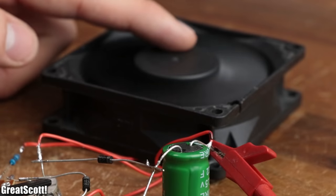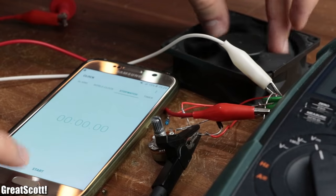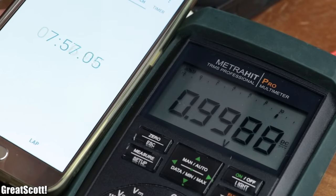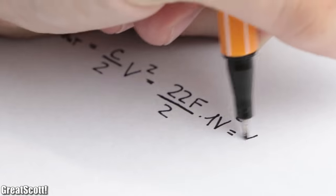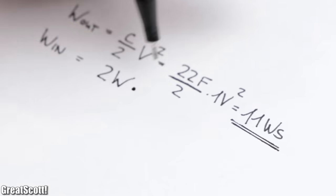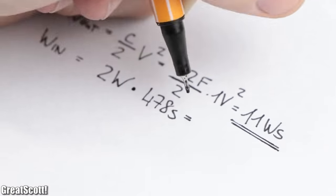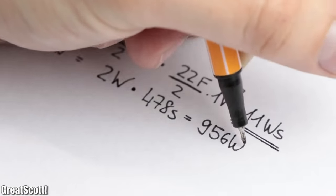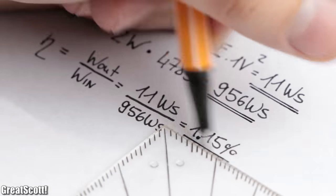To calculate the efficiency, I stopped the circuit, discharged the capacitor, and started it again while also starting a stopwatch. After around eight minutes the capacitor reached a voltage of 1 volt. With its capacitance of 22 farads, this equals an output energy of 11 watt-seconds. For the input energy, we multiply the input power of around 2 watts by the charging time, which equals an energy of 956 watt-seconds. So the circuit has an overall efficiency of 1.15 percent.